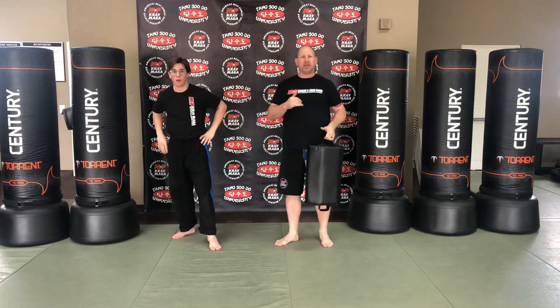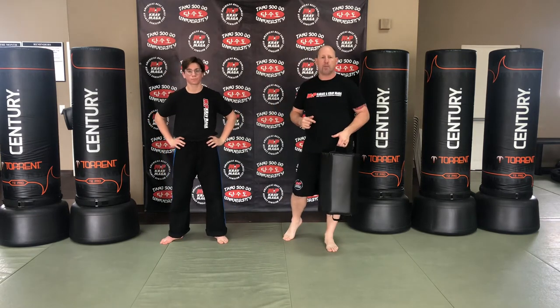Alright, so that's our groin kick or scoot kick for today. Check out the rest of our videos to learn more combative striking.